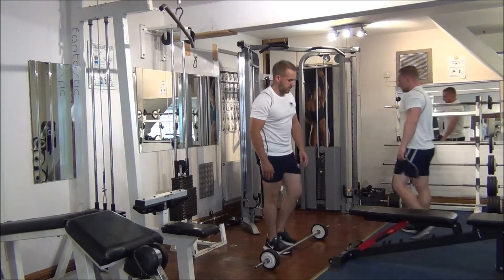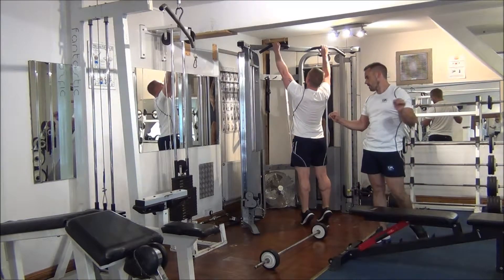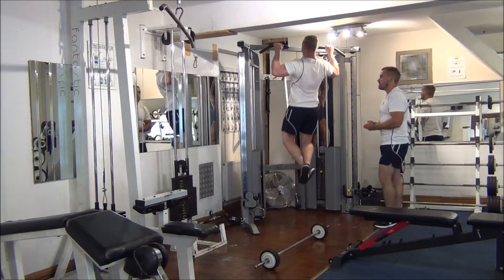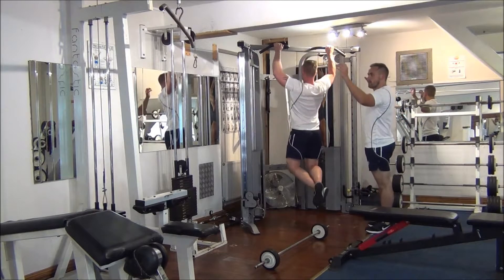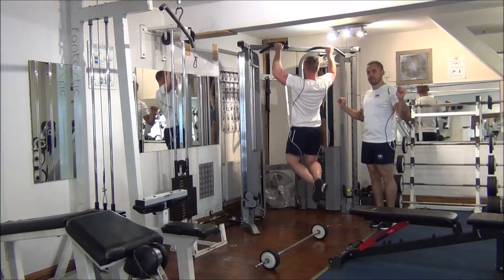So what Martin is going to do now is take a shoulder width grip. So Martin is going to start doing chins now. Notice Martin has got the French grip — taking the thumb around the other side. With a classic grip, it's going to get in the way.